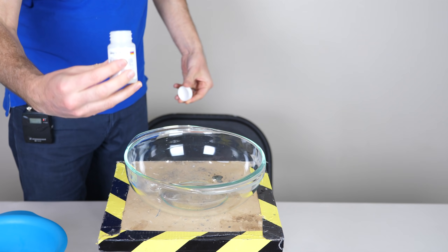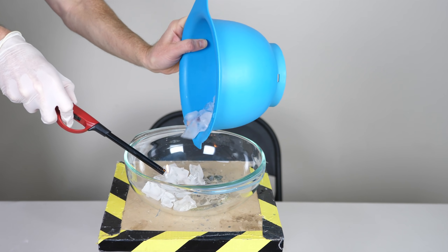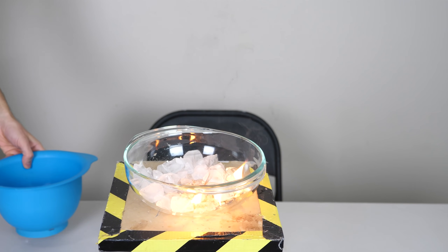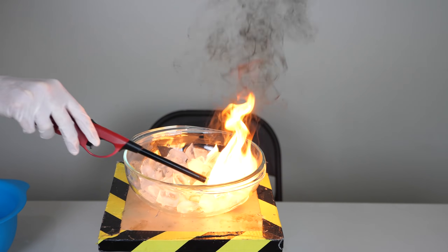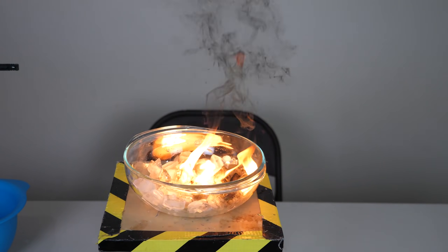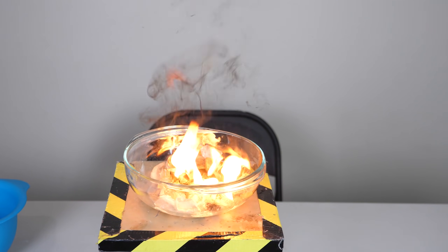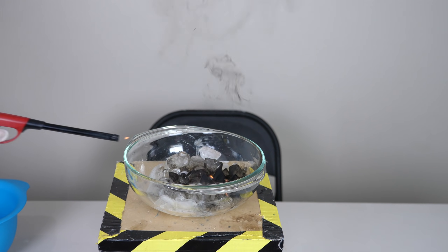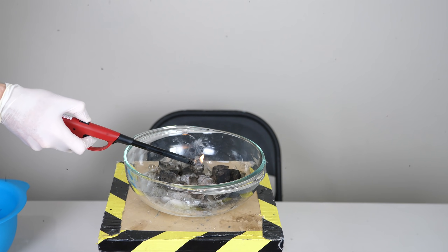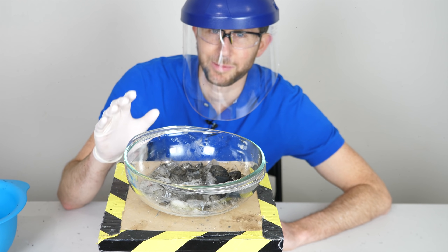First I'll sprinkle some calcium carbide chunks in, then pour the ice in. We don't want too many of those bubbles to build up because they'll explode. That's what happens when you put calcium carbide in ice — but let's see what happens if you put it in Orbeez.